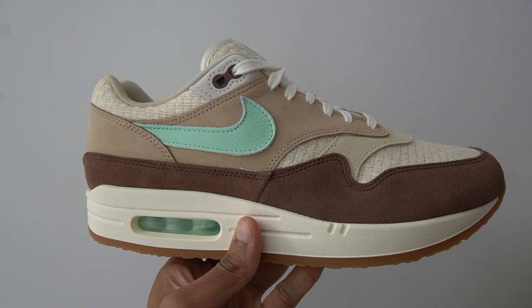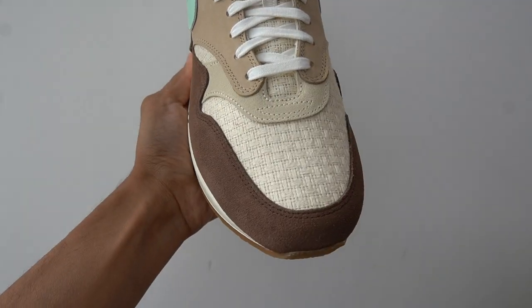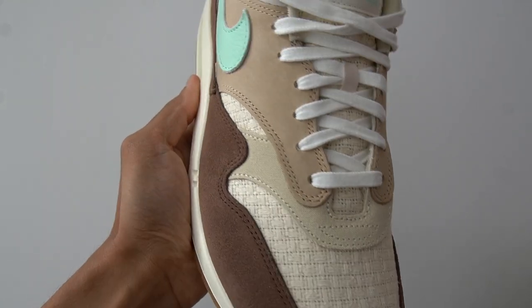The official colorway of this shoe is medium brown and mint foam. These sneakers released on September 15th for a retail price of $180, and in Europe it was 180 euros, which is of course a lot more expensive than a regular Air Max 1 that retails for around $150. It does have the word premium in the title of the shoe, which tells you a bit about what to expect from these materials.